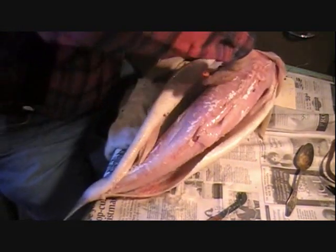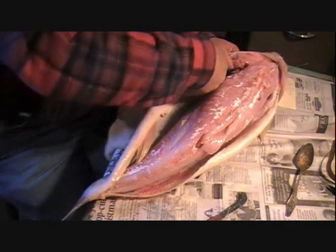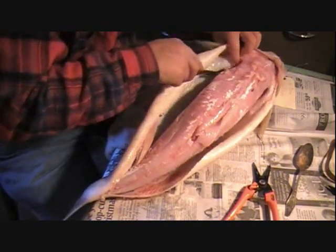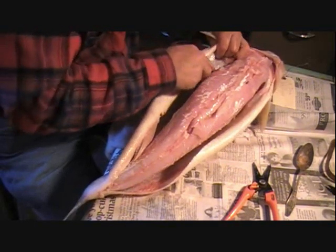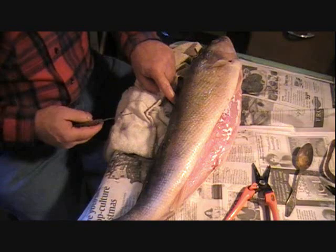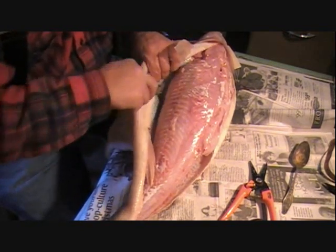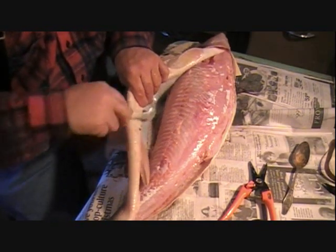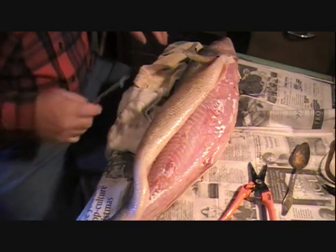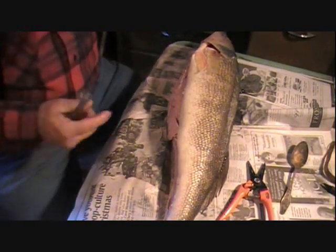We're going to go through the whole process of doing this fish, so you get yourself a walleye, you can watch this video and we'll take you through the painting process — the whole works. Walleye and bass are kind of good fish to start out on because they're a lot tougher than a crappie. Your first fish, don't start on a crappie. Crappie — you need some experience with other fish first, because the scales come off so easy. You just look at them and you lose scales.